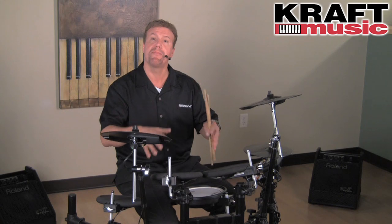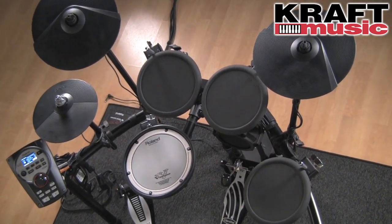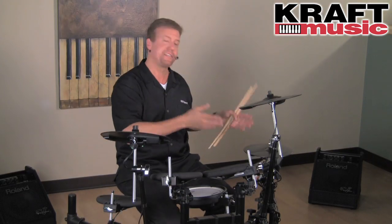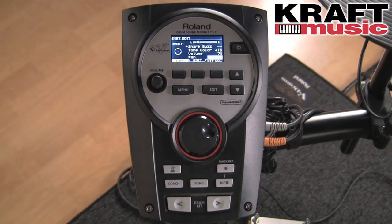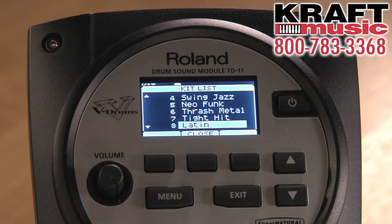And of course we have our MDS-4 stand. Four legs, solid design, very flexible hardware so you can put the components anywhere you want so it's comfortable for you to play. And of course the TD-11 sound module — full of great sounds, Supernatural powered, expressive, dynamic. It's really amazing from a sound quality standpoint and full of great features.